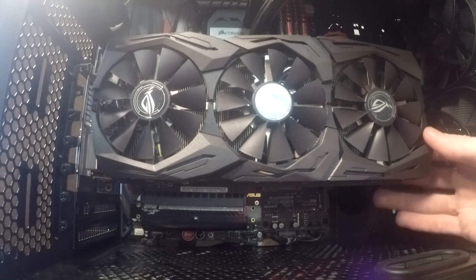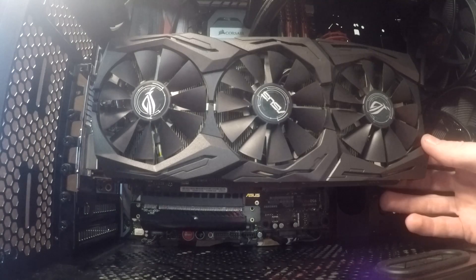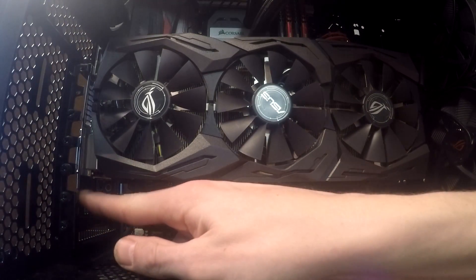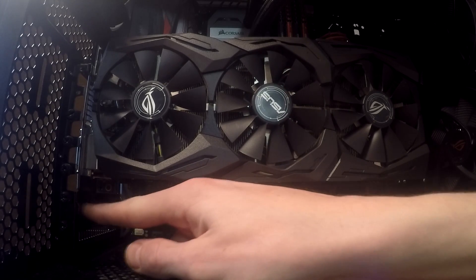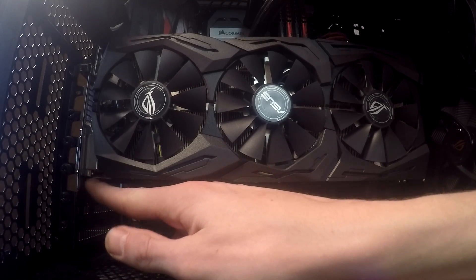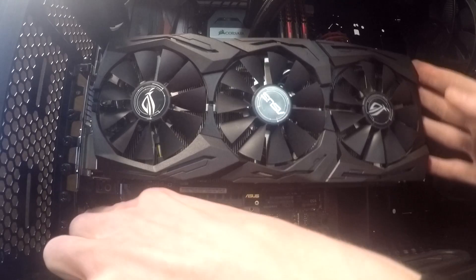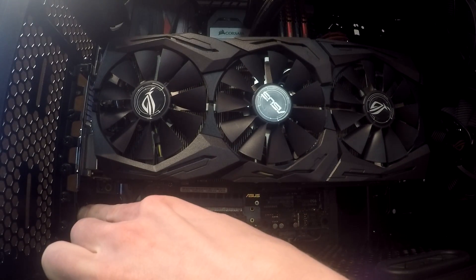I can sit here and wiggle it all day, but I hope that shows you guys that it's very well supported. The bottom of the card — or the bottom of the bracket, essentially the end of it if it's horizontal — is actually taking a lot of the weight off the card as well. As you can see, it's pushing in right there, and your remaining PCIe slots are still supporting it.